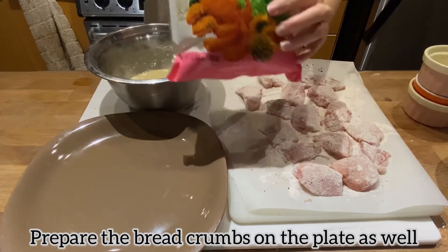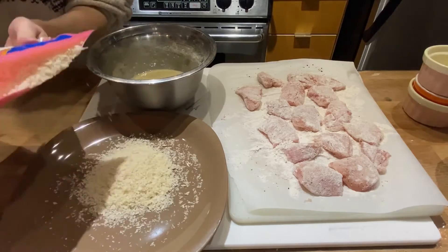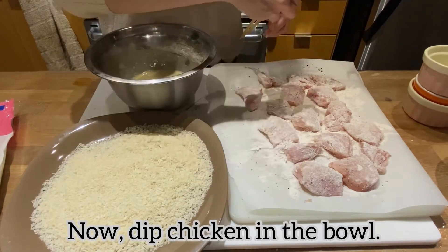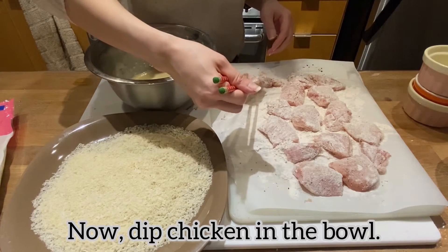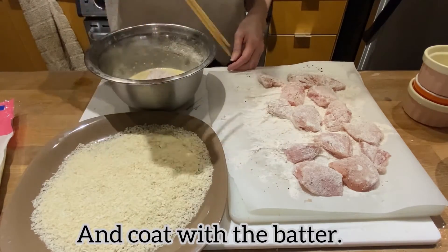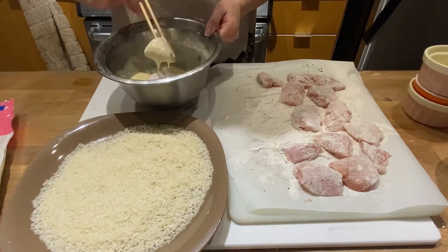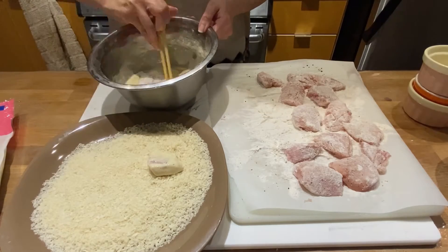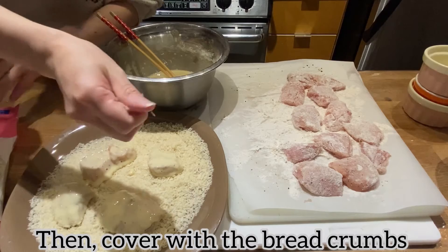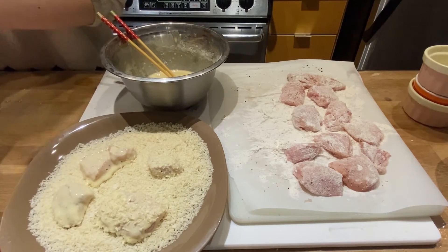Prepare the breadcrumbs on a plate as well. Now dip the chicken in the bowl and coat with the batter. Then cover with the breadcrumbs.